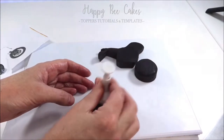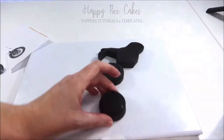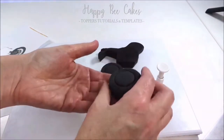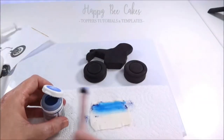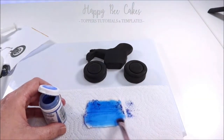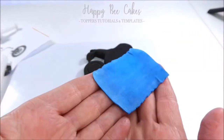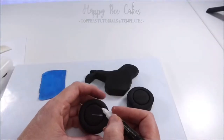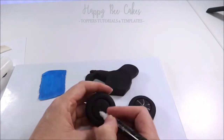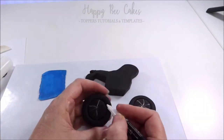Now I'm using another circle cutter which is slightly smaller, and that's just going to be marked inside for me. The inside of these wheels were a nice bright blue colour, so I've rolled out some white modelling paste and I'm using some edible dust to give a really nice vibrant blue colour. I'm using a white edible marker to create the spokes on the inside of the wheel.